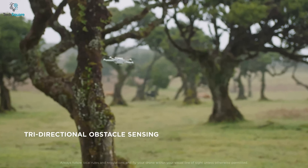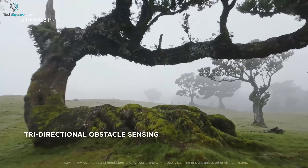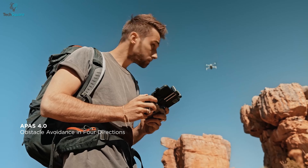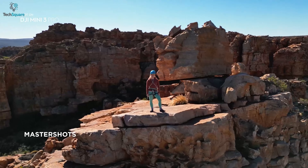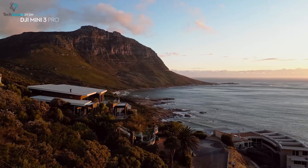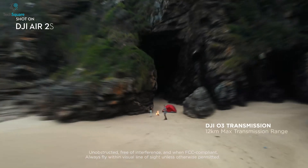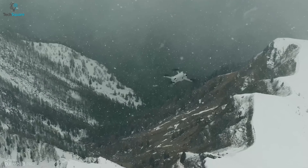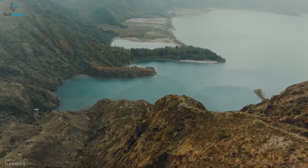Coming to the performance, the Mini 3 Pro now has tri-directional obstacle avoidance, which was missing in the previous Mini lineup. The Air 2S has obstacle avoidance in four directions. Both drones also feature Active Track 4.0, APAS 4.0, Master Shots, Zoom Mode, and Hyperlapse, allowing you to get more creative shots. Both drones use DJI O3 transmission, which means you'll get up to 12 kilometers of range. Both drones also have a built-in Global Navigation Satellite system to let you know the exact position of your drone.